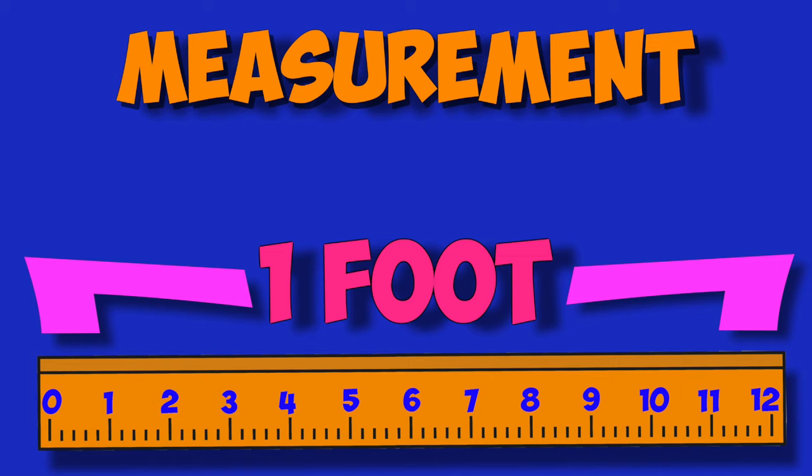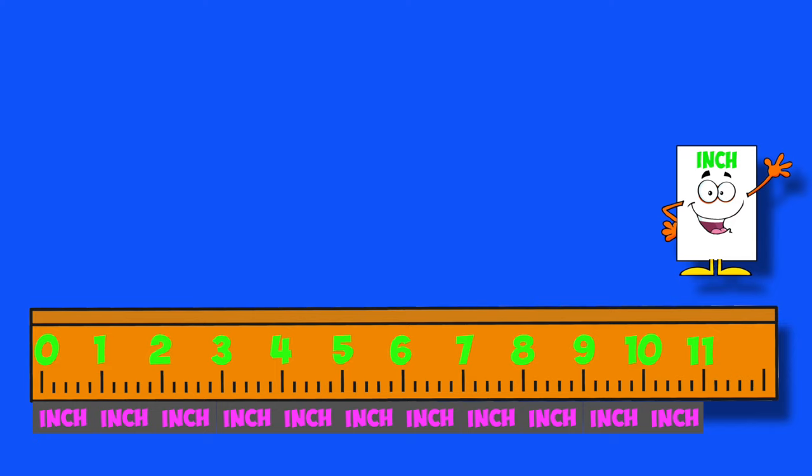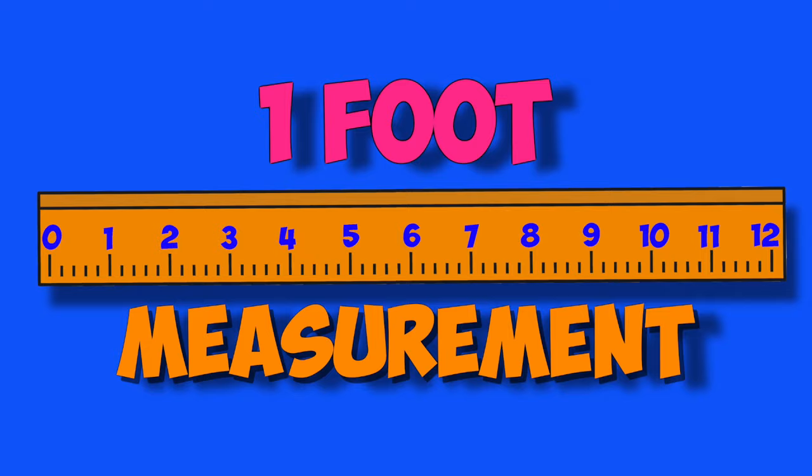Don't use my foot for measuring, my foot is not one foot. It's not 12 inches long, but a measurement — there is a foot that's 12 inches long. Everybody count: 1, 2, 3, 4, 5, 6, 7, 8, 9, 10, 11, 12.